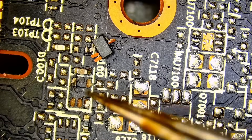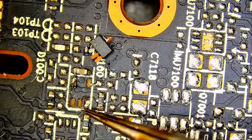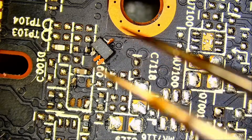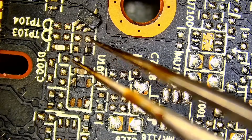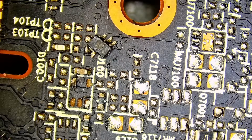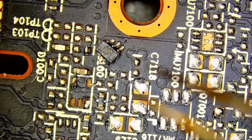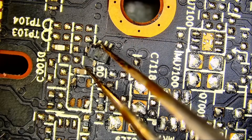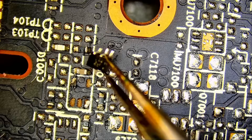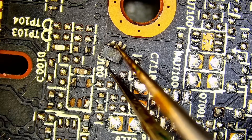We have one, two, three ripped traces. And I only see one pin on this side — we should have two pins and three pins. That chip is done, it's game over for that chip. I hope we can grab a similar one from one of our donors. I do have some XFX cards here — not the same one — but what is that chip? J2.